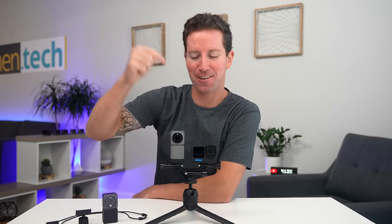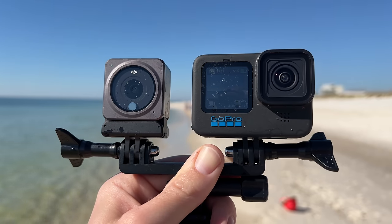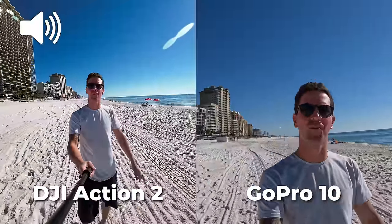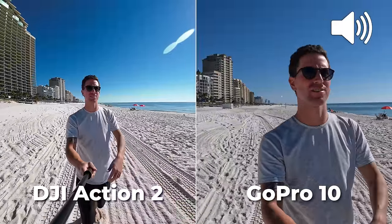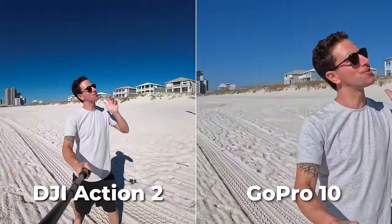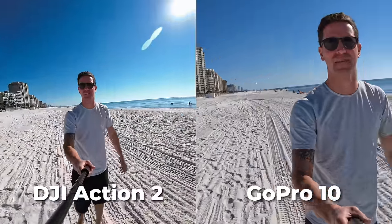It's finally here — over two years later, the new DJI Action 2 is out. How does it compare to the GoPro 10? In today's video we're gonna find out. Here on the beach, this is 4K 30 on the Action 2 and this is 5K 30 on the GoPro 10. Right off the bat, I'm loving that uber ultra-wide field of view on the Action 2, and usually for an action camera you're going to want it super wide angle.